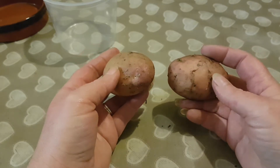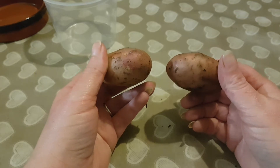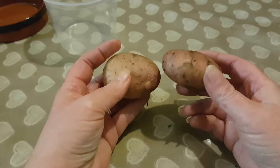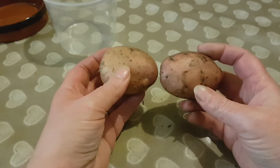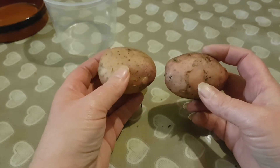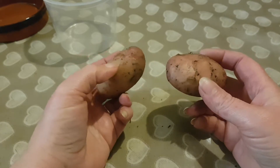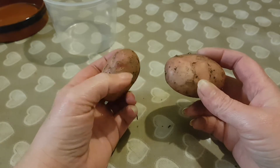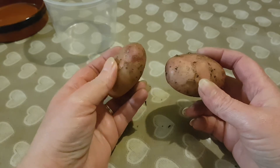Now did you know that there are two ways of growing potatoes? You can save or buy seed potatoes. Now technically they are not actually seeds, they are tubers. And what would happen is you would chip them, you'd allow these eyes here and there to grow sprouts and then you would plant them.